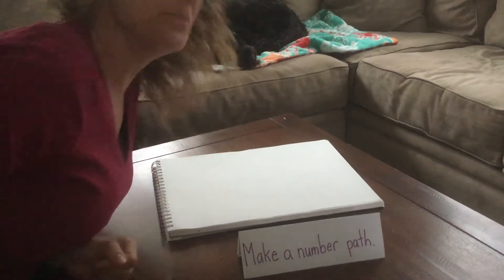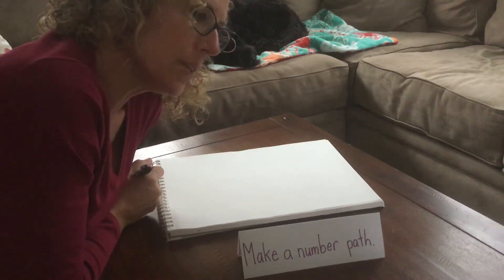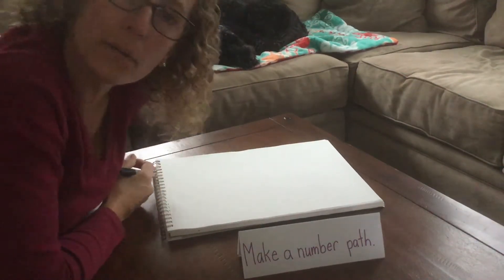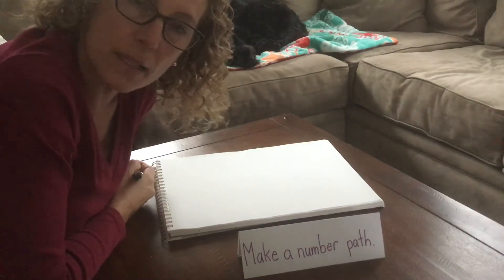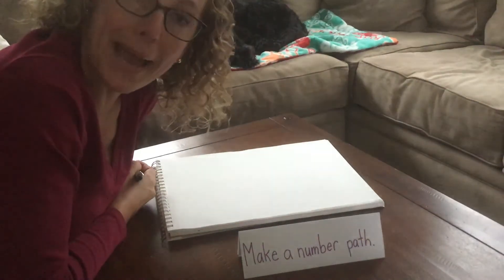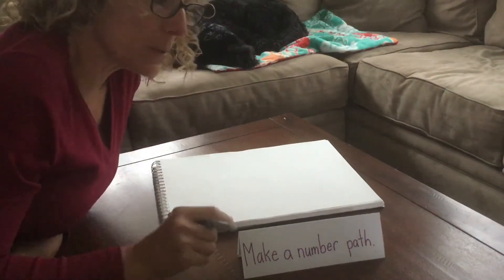Hey Whittamore Bees, it's Mrs. Ward and Quincy — he comes everywhere with me. I'm here today to show you two different ways to make a number path. We use number paths a lot when we do our work together. They're great for practicing addition and subtraction facts, to practice counting on, counting back, or even counting up.